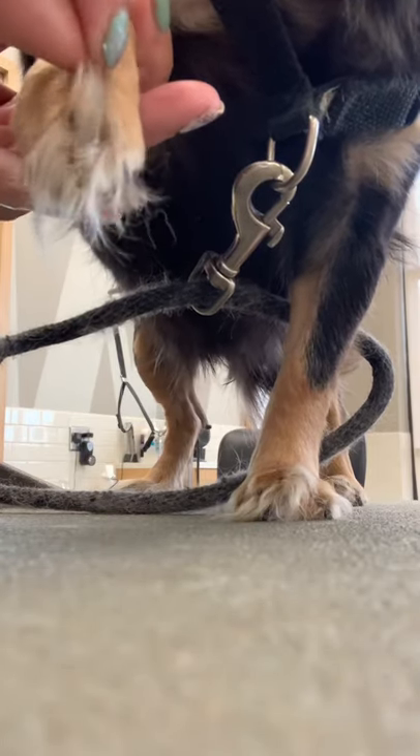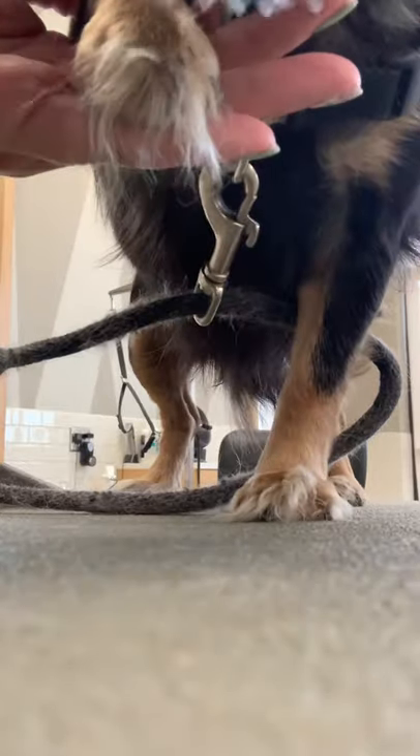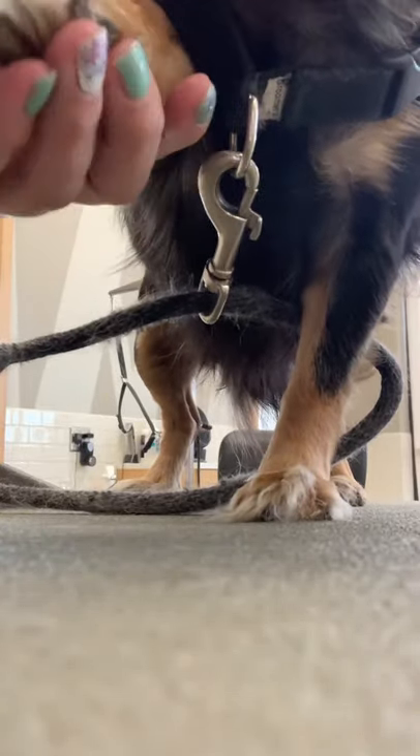How to trim your dog's toe hair, aka Grinch feet. Start by using a slicker brush to fluff up the toe hair. See how the hair is sticking up now between the toes?